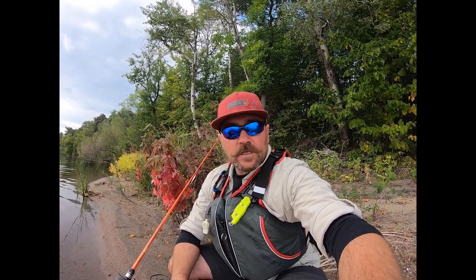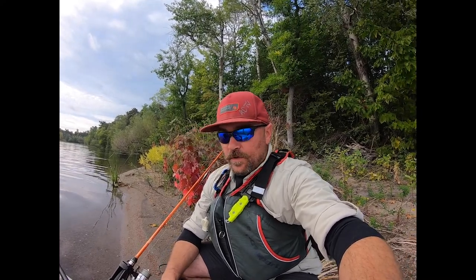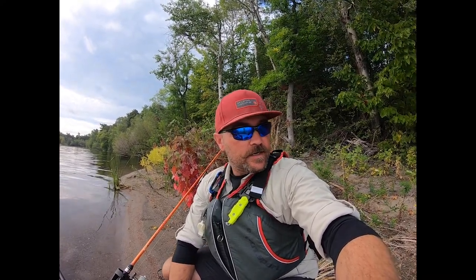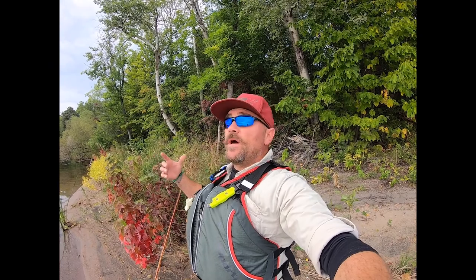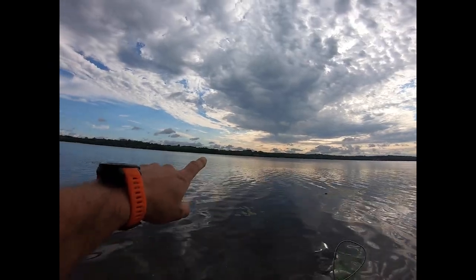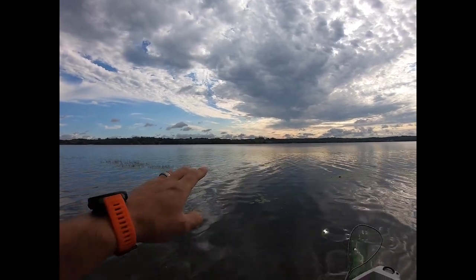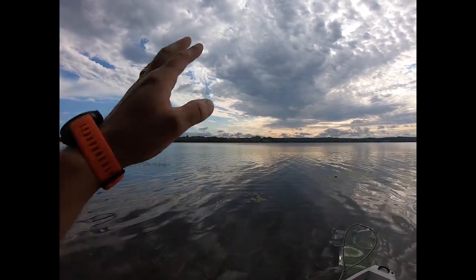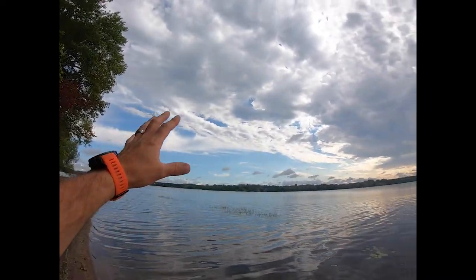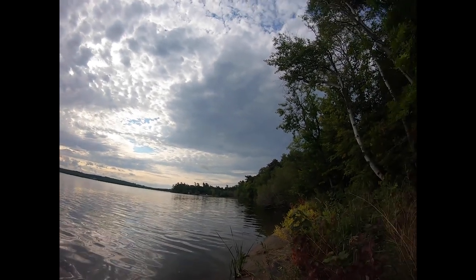I just came up onto shore and found this little sandy shoreline, which was nice. Got the boat in nice and close on the sand. Now the weather has rolled in — it's not too bad. I'm going to head out across the lake, at least into the middle or maybe to the other side. This whole system has rolled in pretty dark over here. No fish yet, but that's okay.